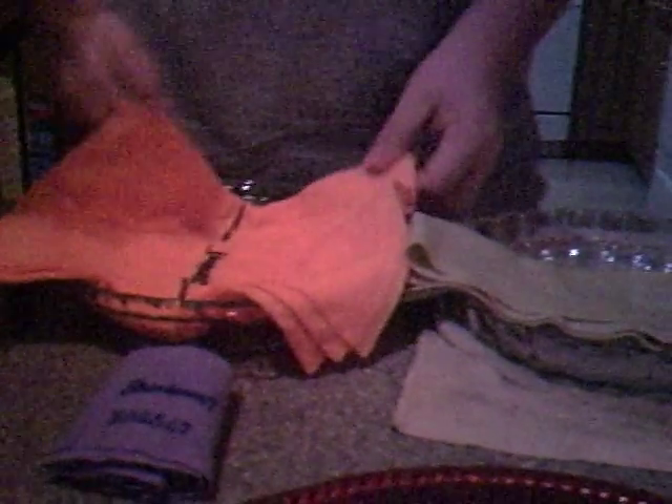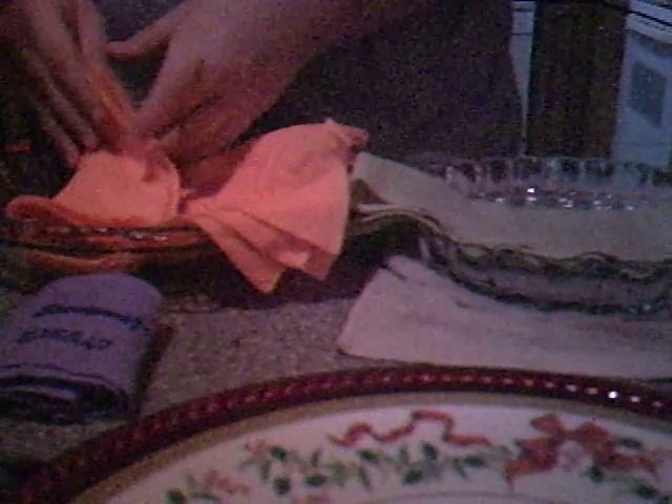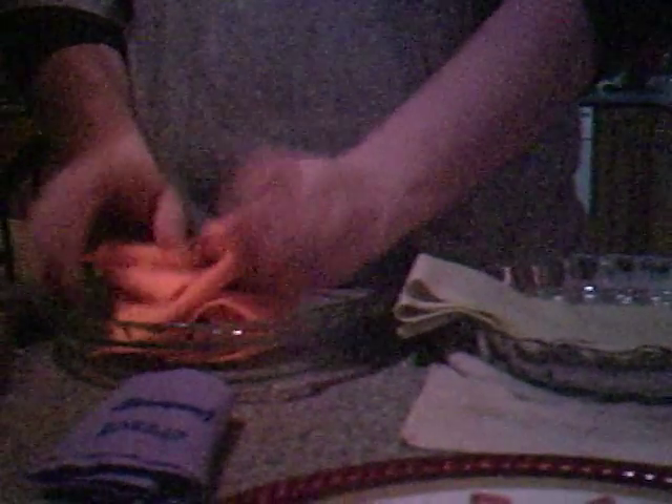The ShamWow is more meant for drying your dogs and drying your car and messes. The Absorber is also actually sold in the car section — auto parts. Anyway, we're not done with the review — there's also the ring-out test. We gotta wring it out and see how damp it is.